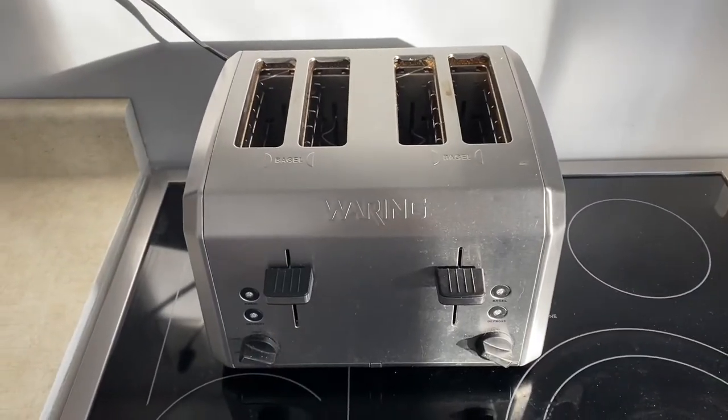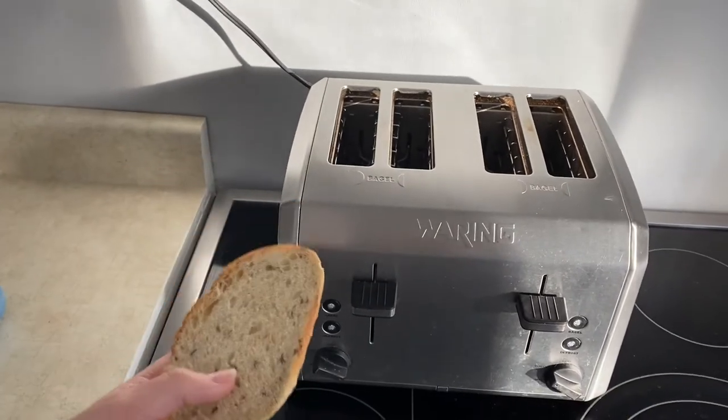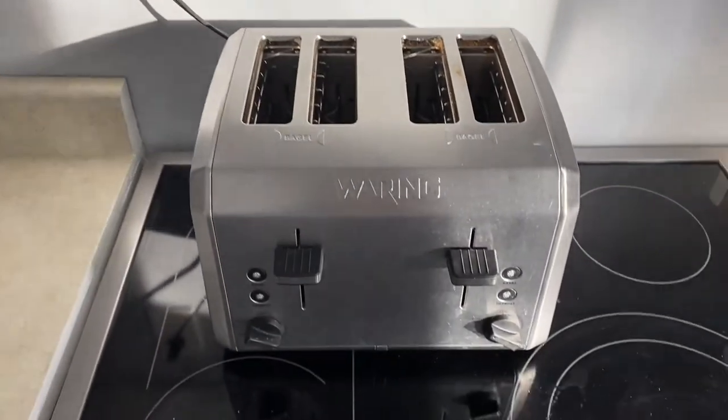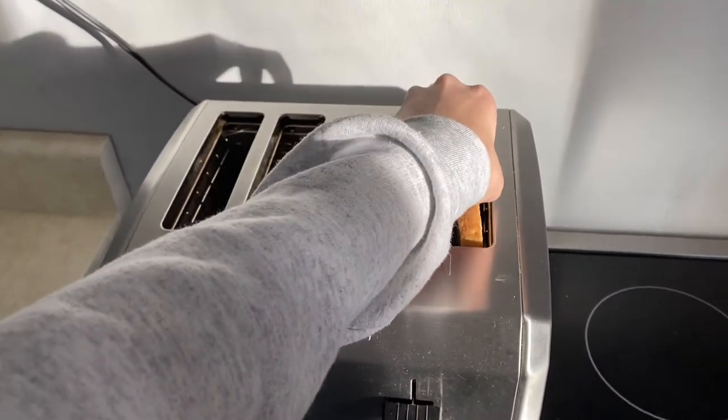Now that I've found my toaster and I got my piece of bread, what I'm going to do next is get ready to toast it. I'm going to make sure it's plugged in and ready to go, and I'm going to place my piece of bread into one of these slots here.